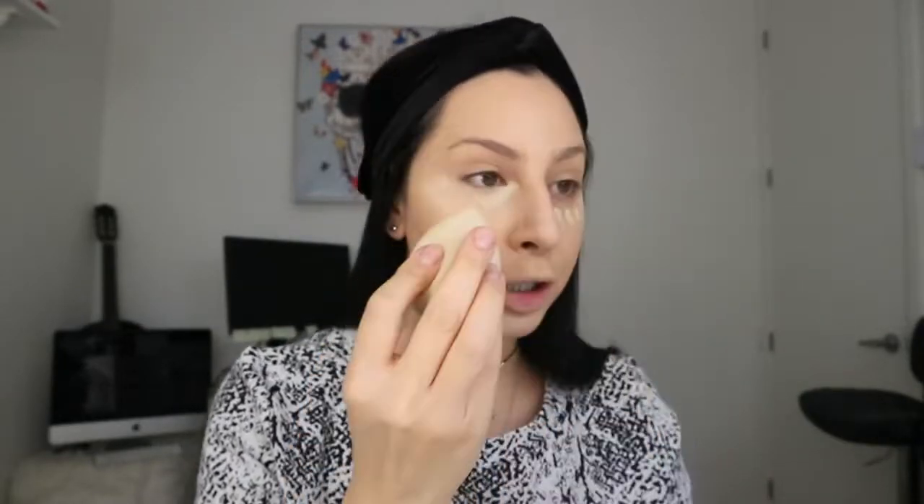I'm going to use the Born This Way concealer from Too Faced in shade Almond, and apply some under my eyes, a little bit on the forehead, nose, and chin. I'll take the sponge again — using the flat side — and blend out the concealer. The pointy shape of the sponge makes it really easy to get into the little corners of the eye and blend.